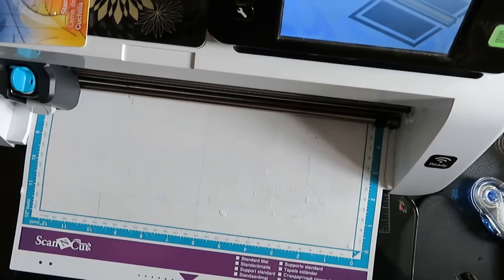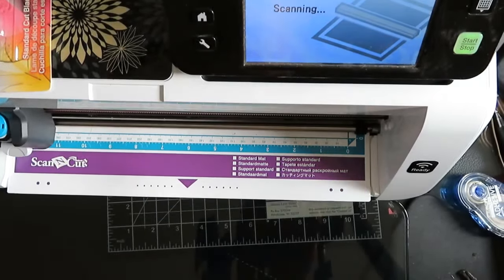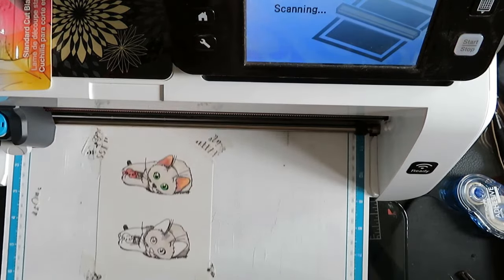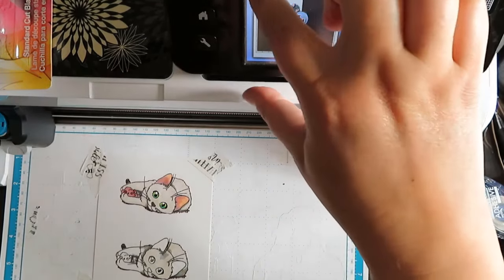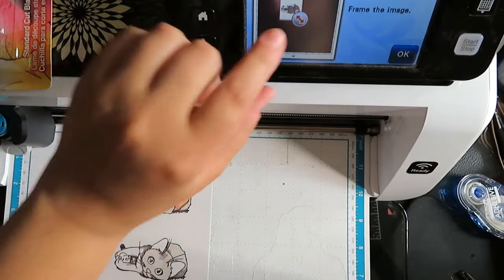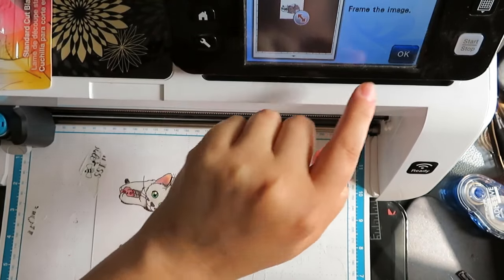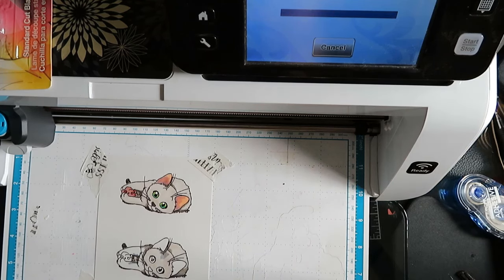I use my Brother Scan-N-Cut and what I did was I stamped my images on there. I'm just scanning it right now. When it comes back it's going to be reading what I've got, so I want to close up the cutting. Once I've got that done I'm going to let it find the file and the edge lines, and then let it put a small .04 border all the way around the image.